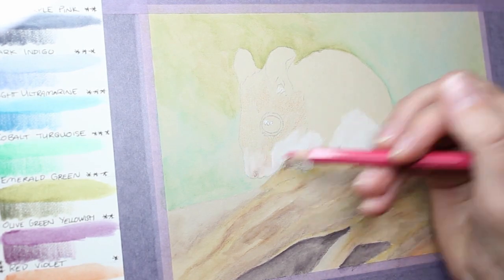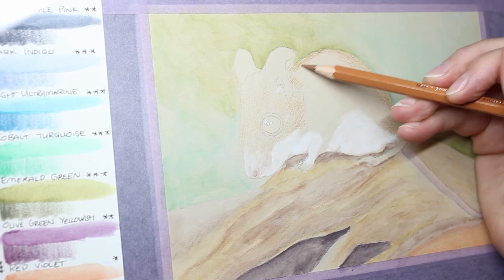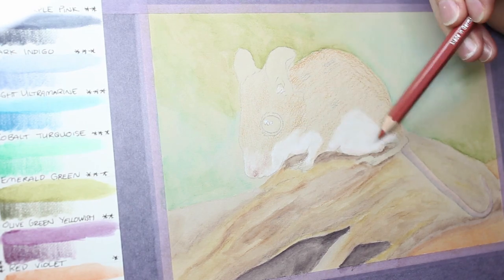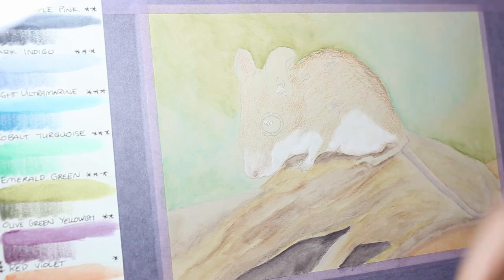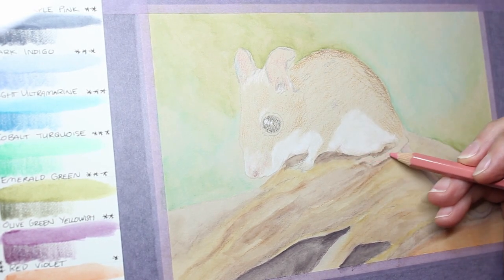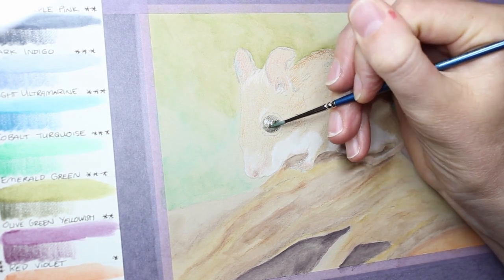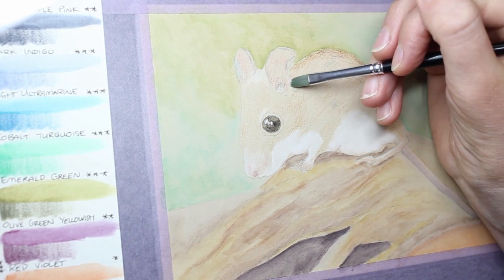Once I had done all the background elements I moved on to finishing the colour on the mouse. My goal for this piece was to see whether using the wet medium would affect the quality of the paper afterwards and whether I could then apply colour pencil over the top — because it's quite common to combine watercolour and dry pencils in one piece. Watercolour creates a beautiful vibrant base layer and then you can work in details over the top with colour pencil.